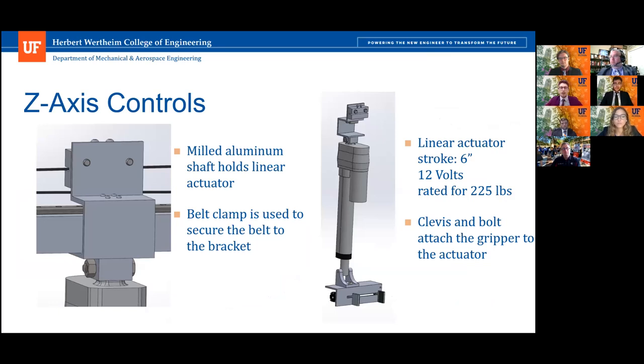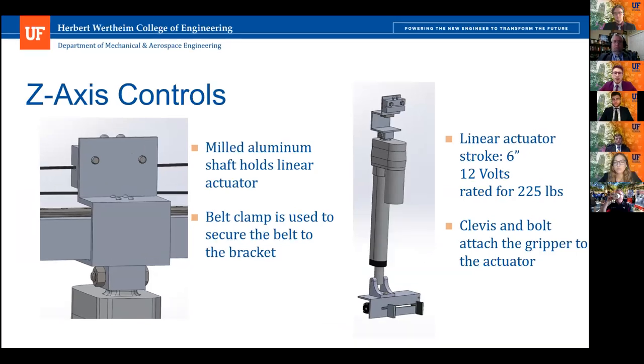The Z-axis is controlled by a linear actuator. We have some of the specs on the right. The bracket mounted onto the X drive will be CNC'd or milled, and it uses the same belt clamp used in the X and Y drives. It has a carriage that corresponds to the guiding rail.